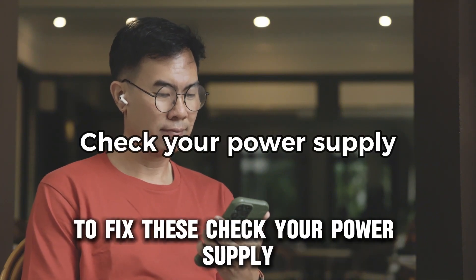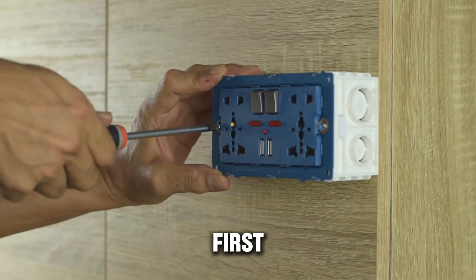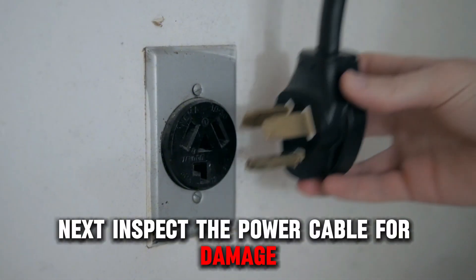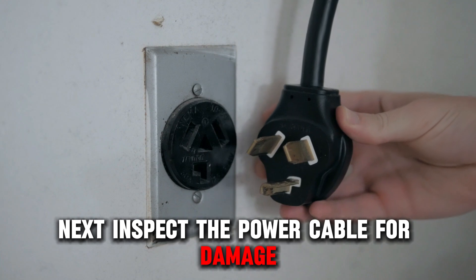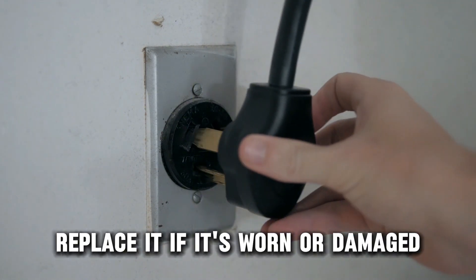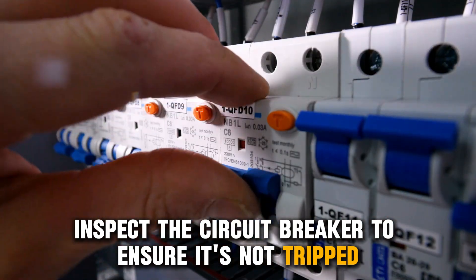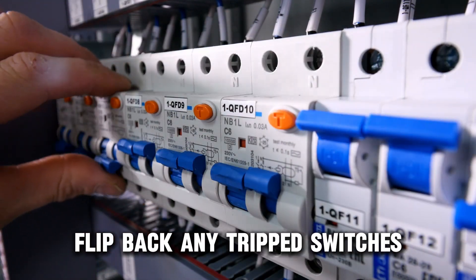To fix these, check your power supply. First, ensure your dryer is plugged into a working outlet. Next, inspect the power cable for damage. Replace it if it's worn or damaged. Finally, inspect the circuit breaker to ensure it's not tripped. Flip back any tripped switches.